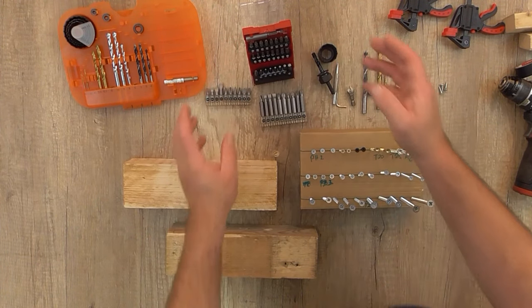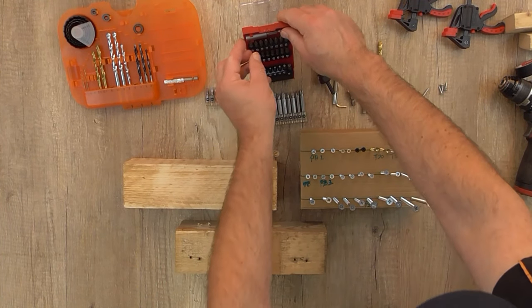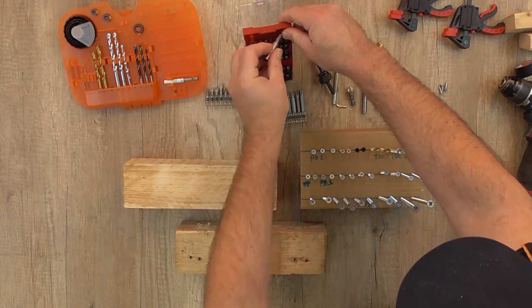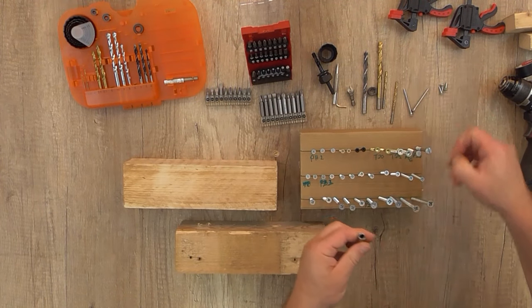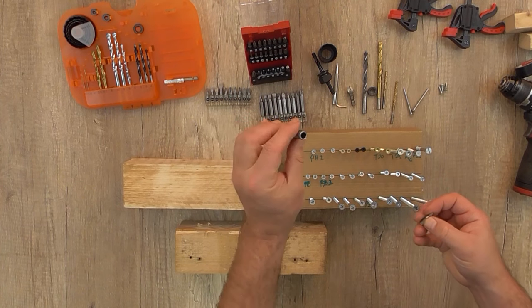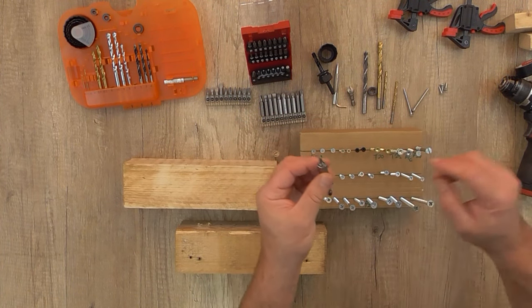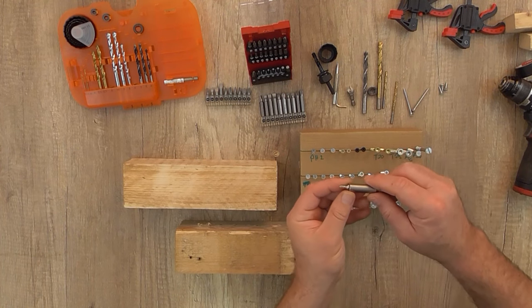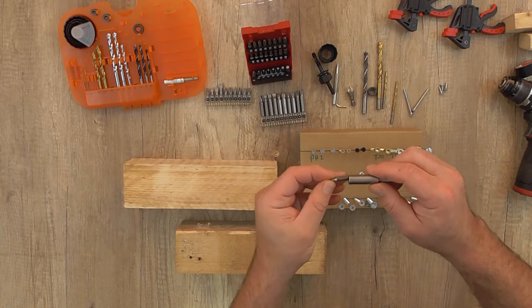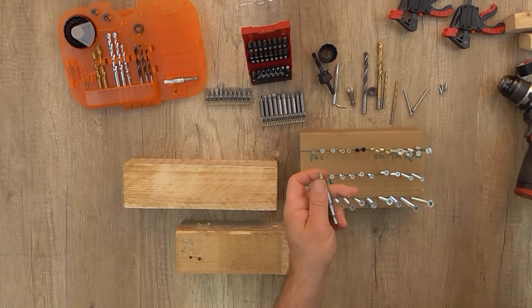So let's see what happens if you choose the wrong drill bit on the wrong screw. This is a magnetic bit holder — we're going to insert a bit. I'm going to use in this case the PH1, or Phillips 1.